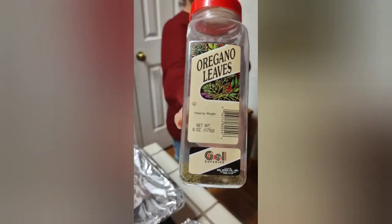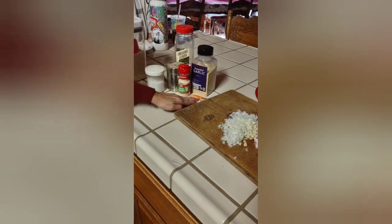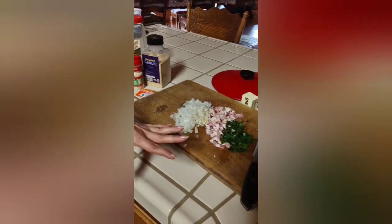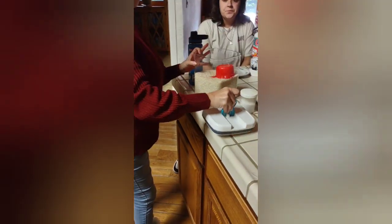Oregano leaves go in here. All your spices get added. Then we're going to wash the rice — you've got to rinse the rice first.